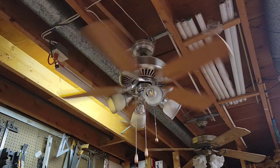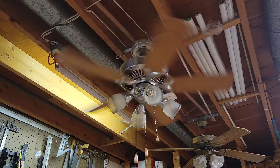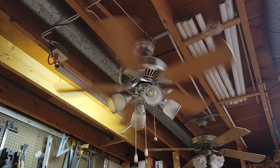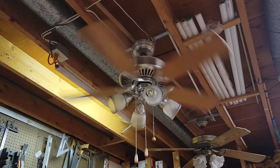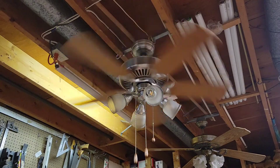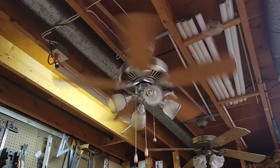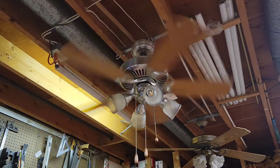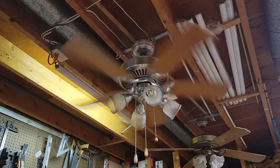Now on medium. The fan runs pretty quietly — no hum or anything.